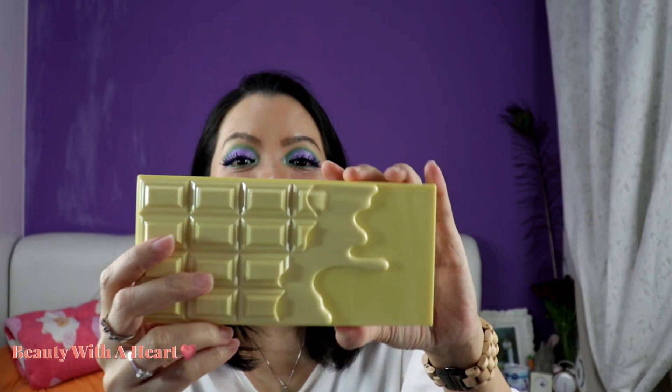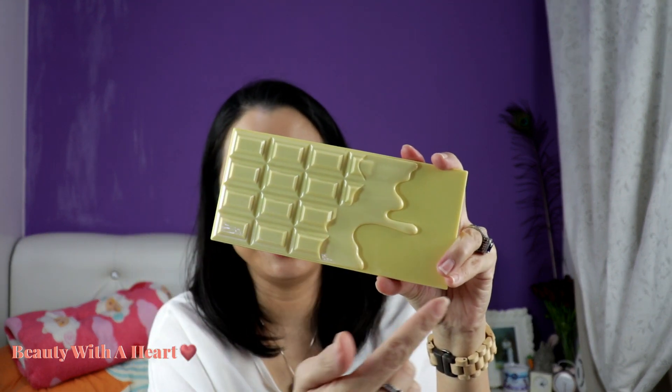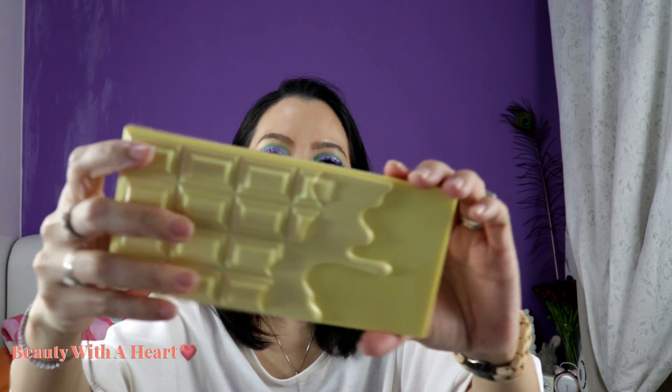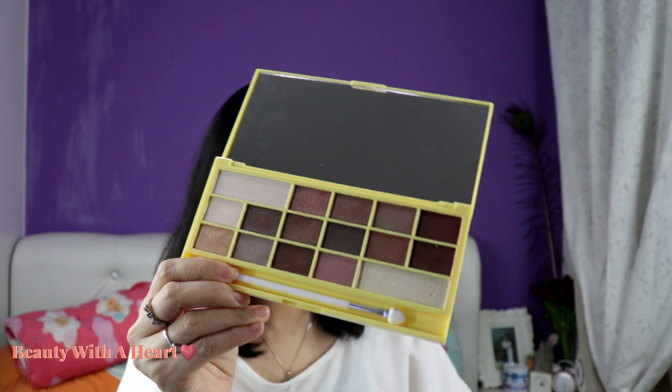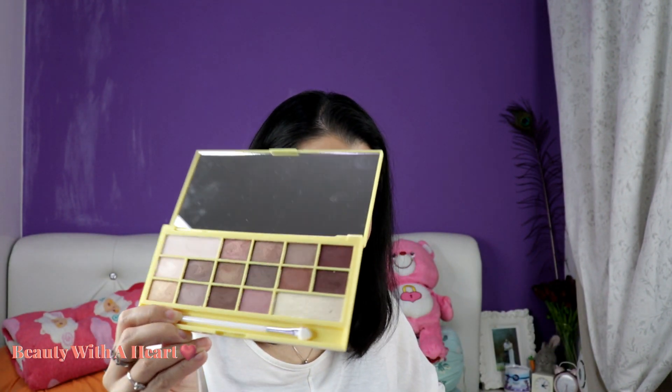There are two more new eyeshadow palettes from their chocolate bar series — doesn't this look like white chocolate? Their chocolate bar design is really very cute. I heard that Too Faced is copying their palette design. Well, what comes around goes around — they always copy Too Faced products, so Too Faced copying their design makes it fair! This is the iHeart Revolution, formerly known as iHeart Makeup. This is their naked chocolate palette. The color is lighter than the previous dark chocolate — this one is darker and this one is lighter — so it depends on what kind of look you're going for.